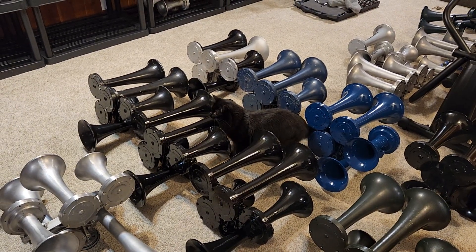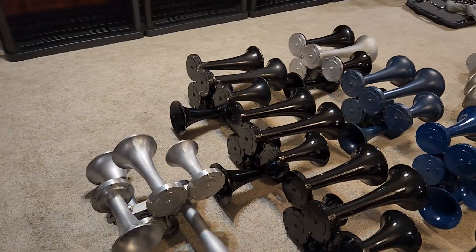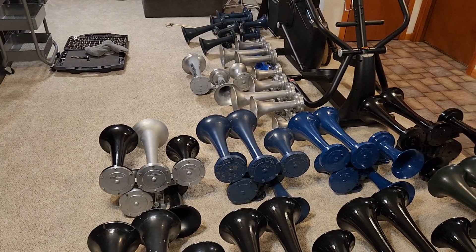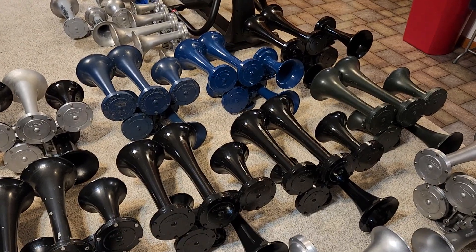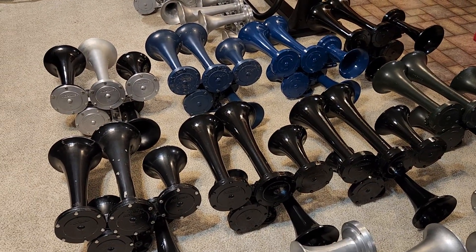Hey everybody, what's up, welcome back! It has been a long time since we've had horn content. Kind of finally through the winter here, the weather's getting better and getting in the mood. Hope all of you have had an okay winter, hope everyone's doing good — all my horn people, nice to talk to you again, it's been a while.